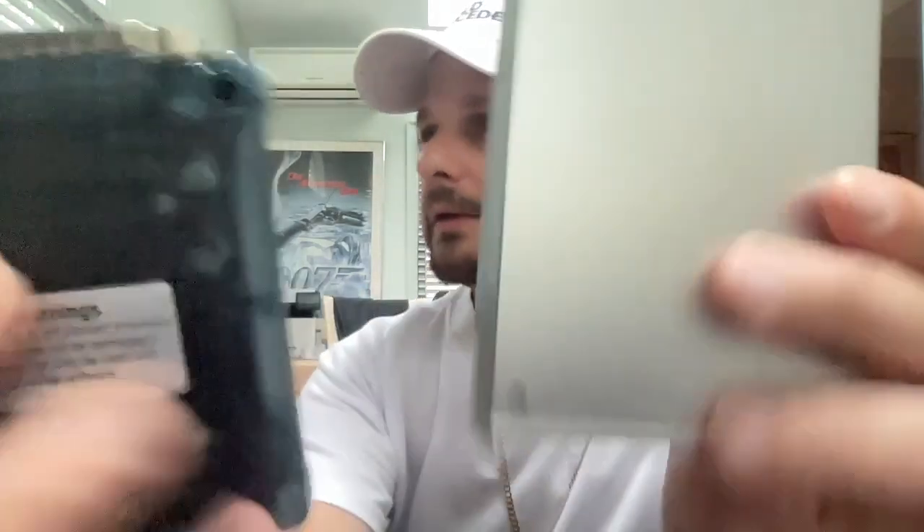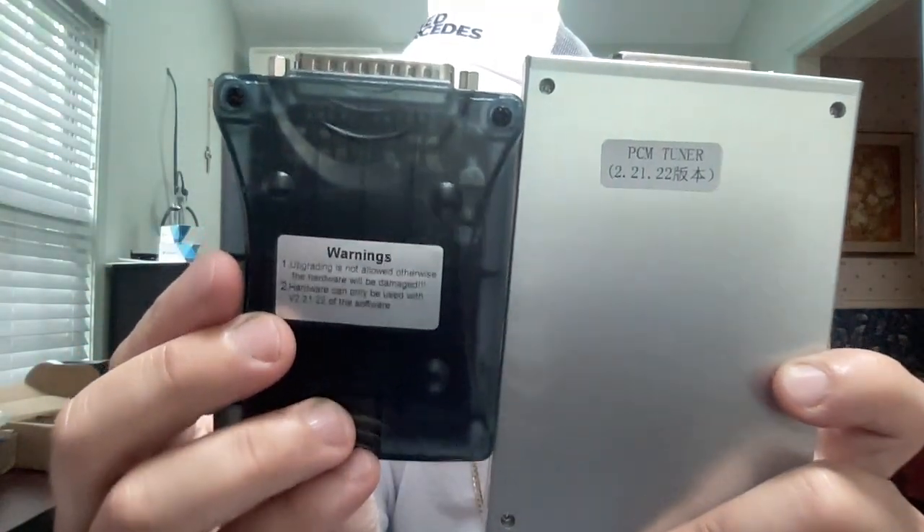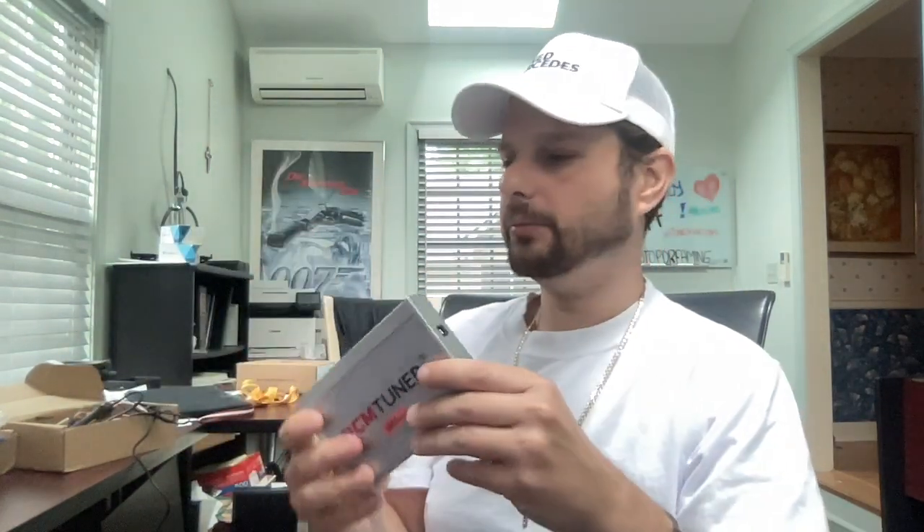The PCM Tuner prices are kind of all over the place — I've seen them as expensive as $300 in the US, and I'm not sure it's worth it. They both even have the same marking: 2.21, 0.22. This is going to be recognized in your computer as a Scanmatic 2 — they put a Scanmatic 2 inside this and added an online help feature with a slightly different layout, like power through the cables differently. I've heard some people say they're maybe even a little less reliable than the Scanmatic 2, but I think they're very equivalent.